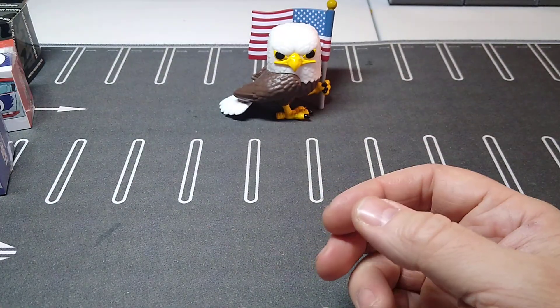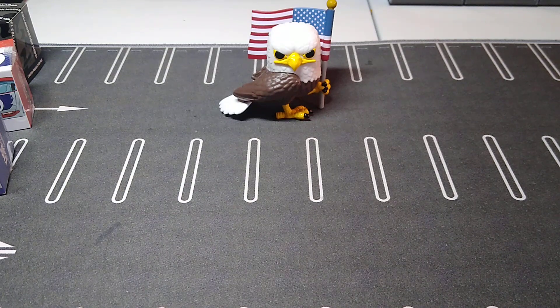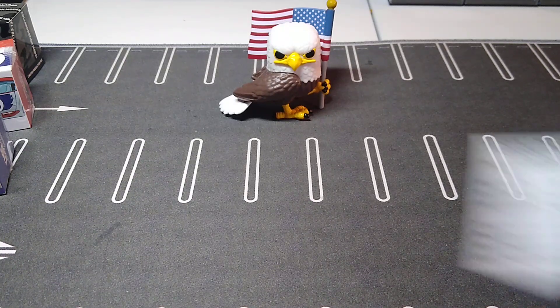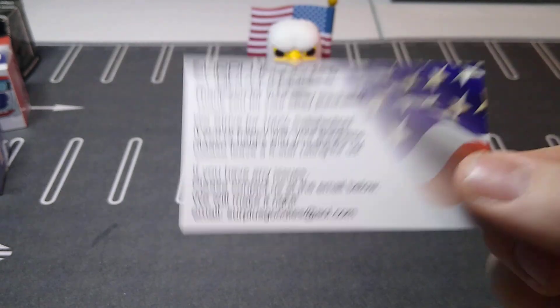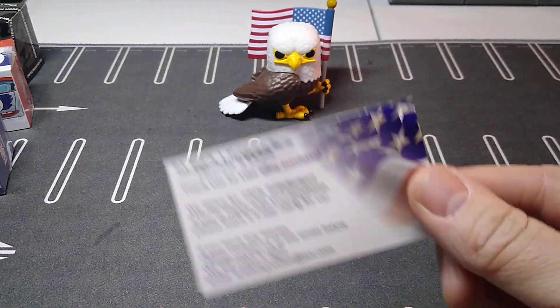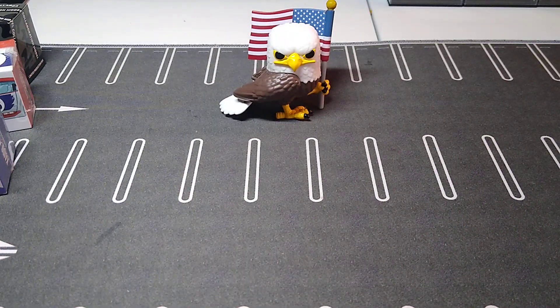That'll do it, guys, for this video. I'm going to open this stuff up probably today because I can't wait to look at some of it, and we'll do a recent cracker video later today or tomorrow. Hope you guys enjoyed the video. Don't forget to check out Surplus Goodies — I think it's a great store and I think you guys will like it. I know a lot of you collect Mini GT, Tarmac Works, and all that stuff. Alright guys, enough of me rambling — take care and have a great rest of your day.